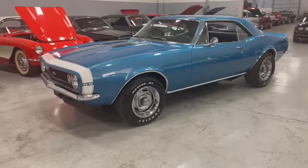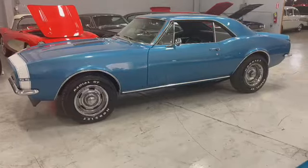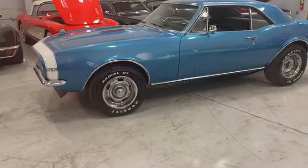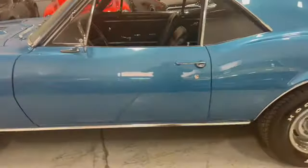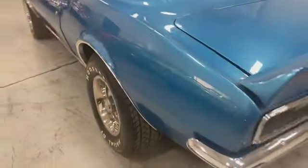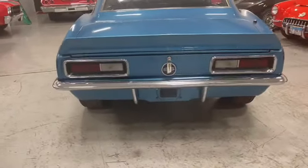Got a 350 in there that was just redone — got 5,000 miles on it. Got a 350 trans, power steering, power brakes of course. You're going to have that nice power when you need it, with that Posi rear end with a 3.73 gear.